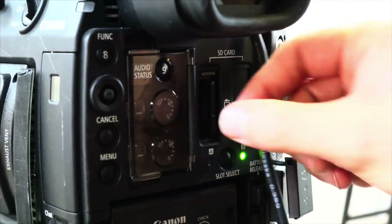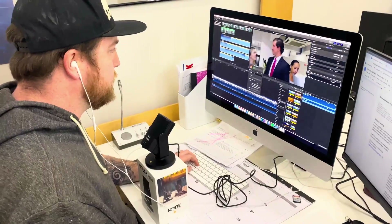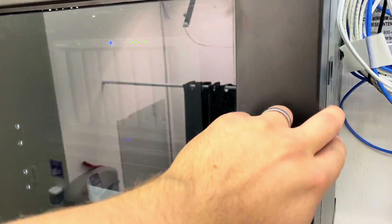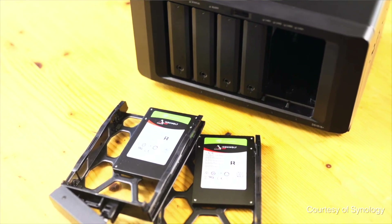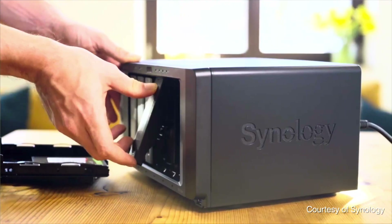What we do here is we take our memory card, put it in the computer, and offload it directly to the Synology server. That Synology server is our working server — that's what we edit off of and do all of our work from. It's a bigger six-bay server that can hold up to six hard drives. We have four of the drives for storage and two are ultra-fast SSD hard drives that create a cache so we can access things off the server even quicker. When we're editing, we don't get any lag and can access everything in real time.